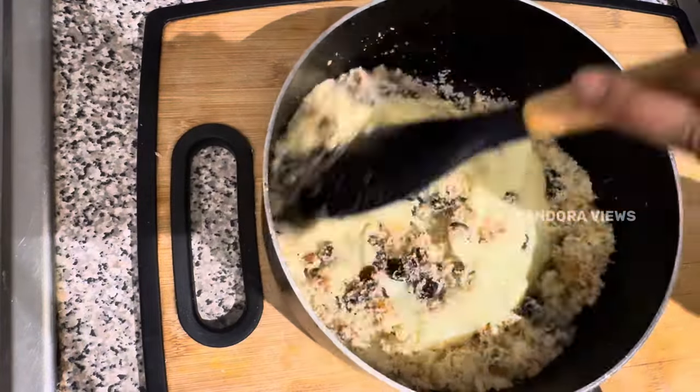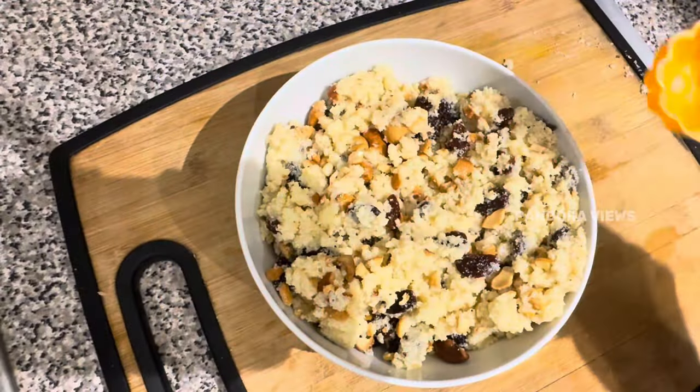Add the nuts and raisins in the pan. Add condensed milk. The mixture is ready.